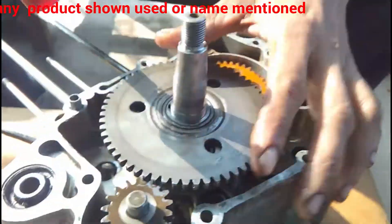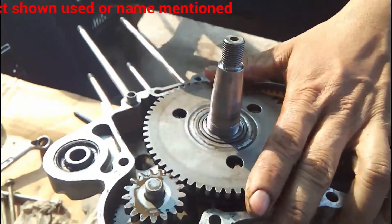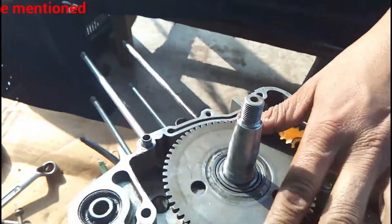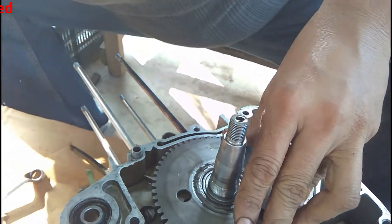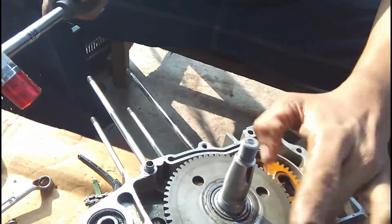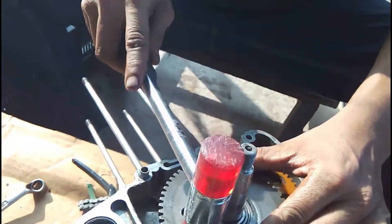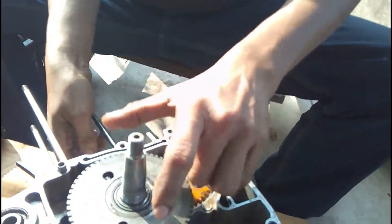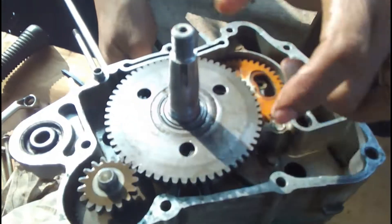As the gears mesh with each other, you can see the starter motor side gear and oil pump both rotating. The oil pump gear is connected with the inner gear, and the starter motor gear is connected with the outer gear. You can see a presentation of how the gears would look when running.